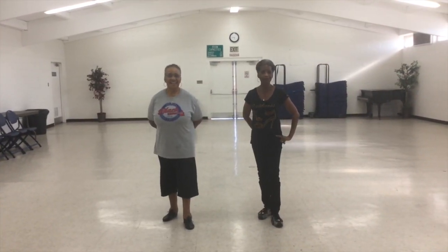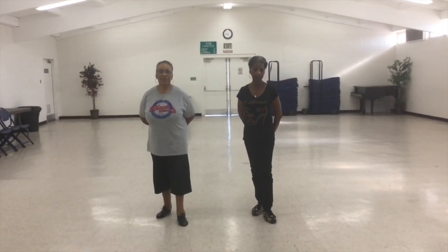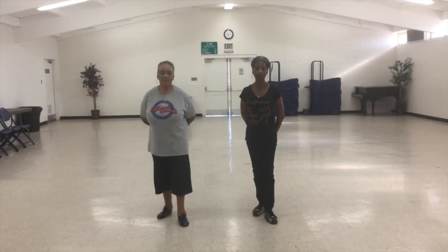And that's the end of the dance. I certainly hope that you enjoyed it. Now practice it and let me know what you think about it. Thanks again. I'm Marva, and this is Deborah.